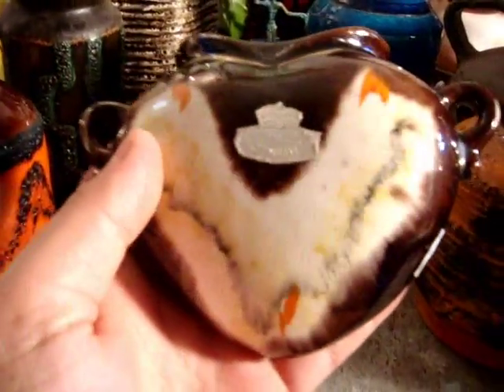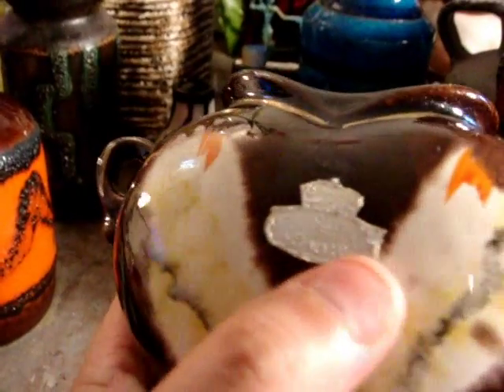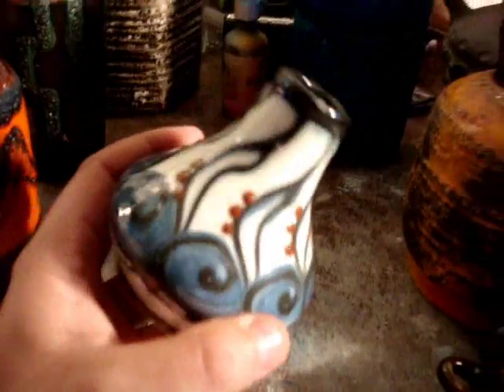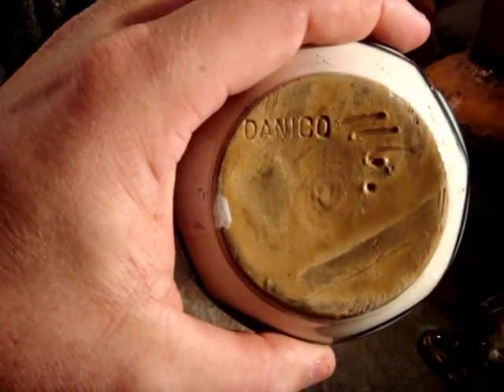This is one I got yesterday — it's a heart-shaped one to go on the wall. It comes from Germany and it's ceramic, and it's still got the original little seal on it. I really quite like it. I remember my grandmother used to have similar things on her wall, but I always thought they were disgusting — maybe I'm getting older. And this was another one I bought yesterday, which I thought was really pretty. I like the shape of it and it's Danico — I have no idea anything about Danico, so I'm going to have to look them up on the internet.